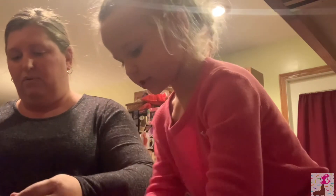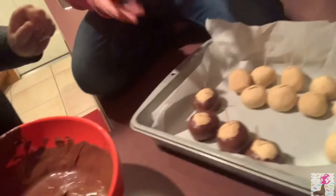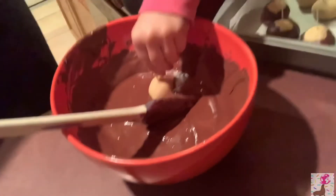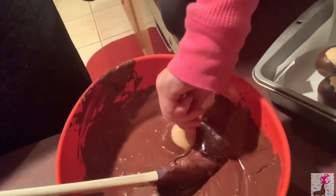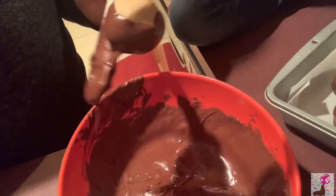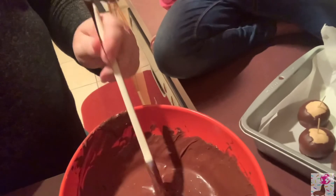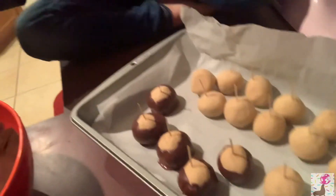Dip it in there and swirl it around. Grab the toothpick, put it in the bowl — dip and swirl. Then take a spoon and get the extra chocolate off the bottom. Put it back on the wax paper in the pan without making too big of a drop. We'll see you back in a little bit — we've got a lot of buckeyes to dip!